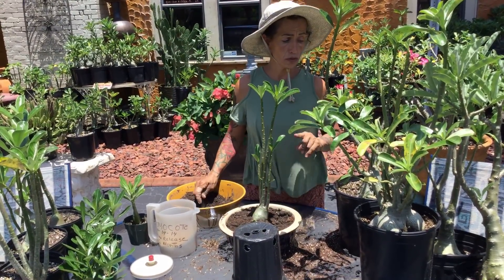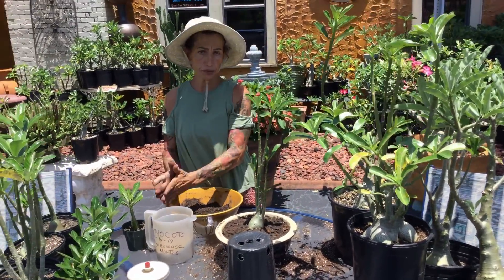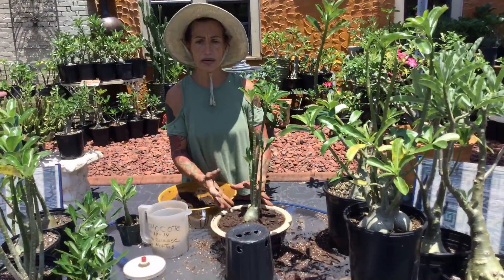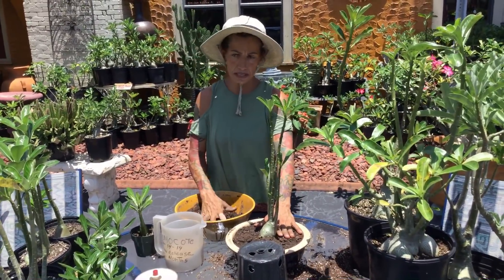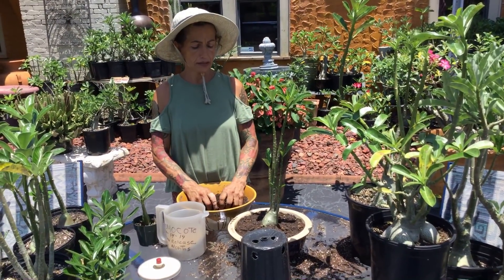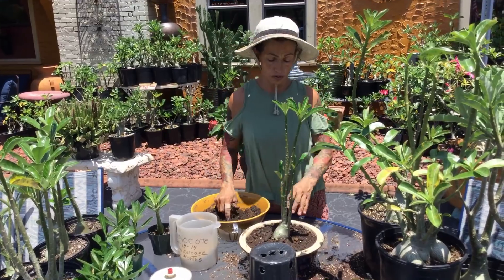Another thing I need to remind new subscribers: what type of soil to use for desert roses? Either cactus soil, or the best is compost. Compost soil is best for the plants because it has a lot of nutrients. Some people use cactus soil too — that's what you use.